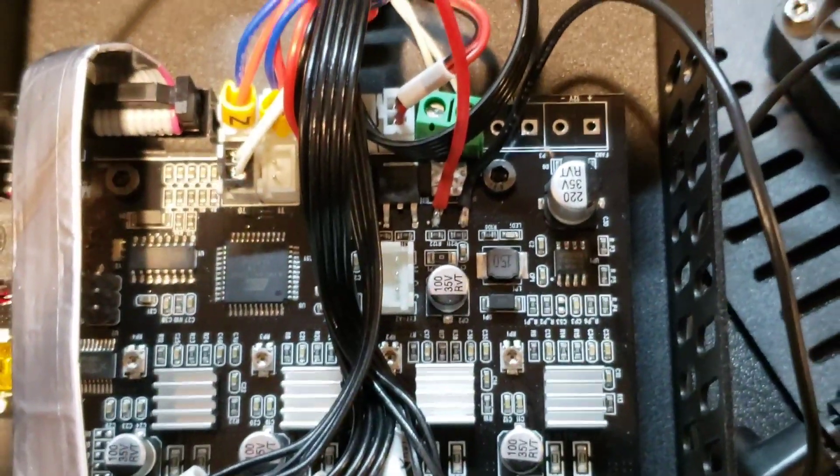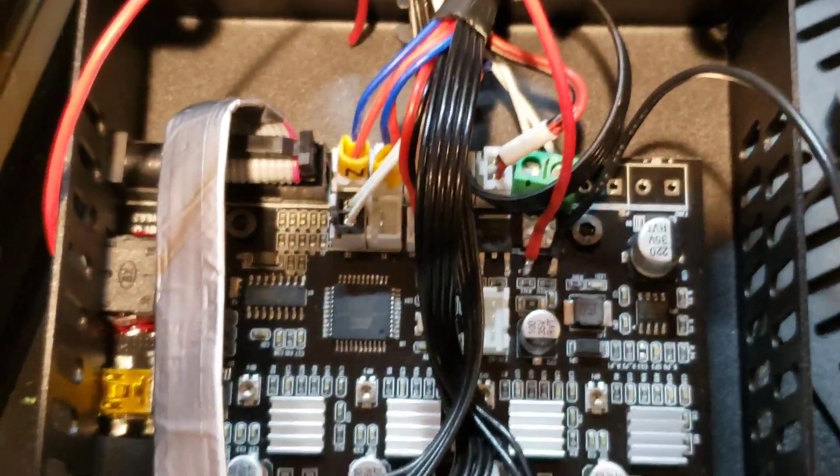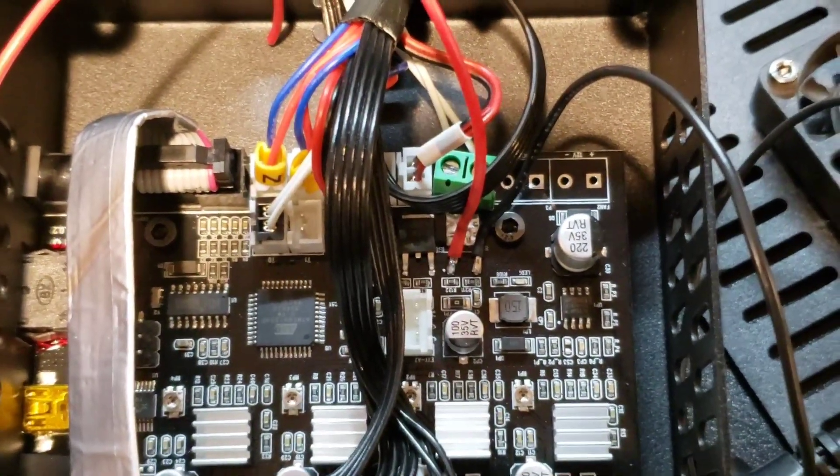That's pretty much it. Just waiting on the Tri-Gorilla MOSFET to show up in the next couple of days, and we'll get this thing up and running.